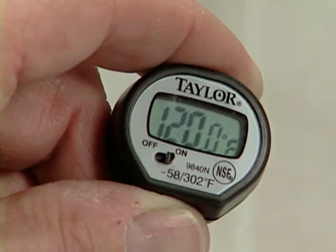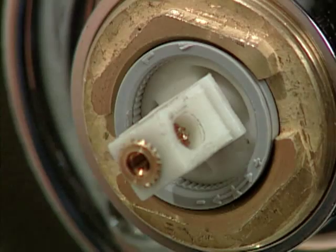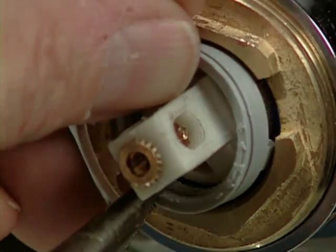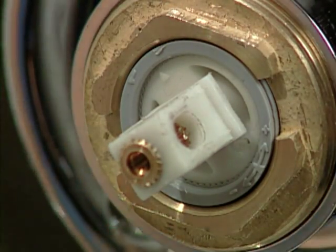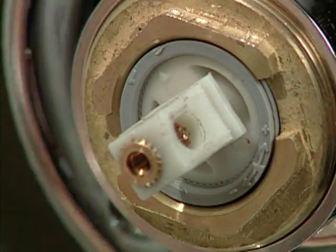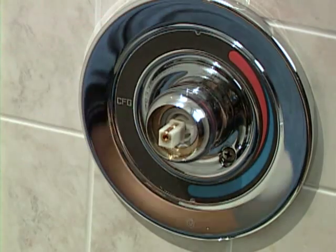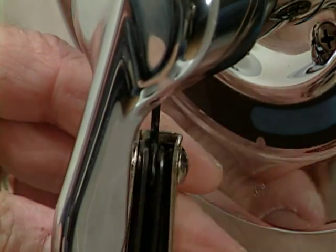Turn the handle to lower the water temperature to 120 degrees, then remove the handle. Use a pair of needle-nose pliers to remove the temperature limit stop ring located on the outer rim of the cartridge stem. Turn the limit stop ring counterclockwise until the tab on the ring lines up with the corresponding tab on the cartridge. Reinsert the limit stop at the desired hot position and turn the cartridge stem to the off position. Then slip the cartridge hub and lever handle back onto the cartridge stem in the six o'clock position and secure it from underneath the hub using a 3/32-inch Allen wrench.